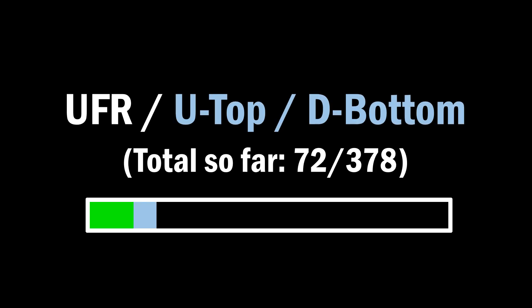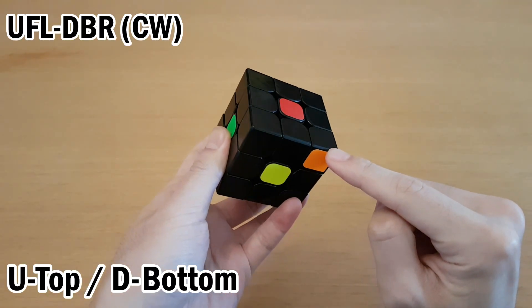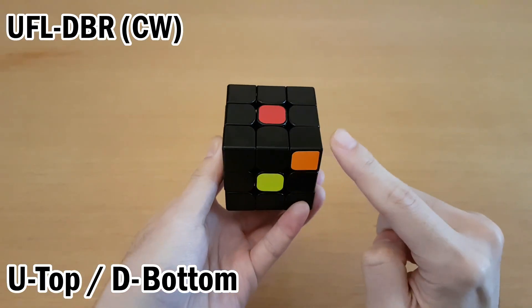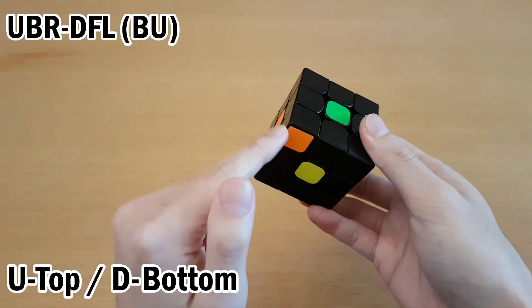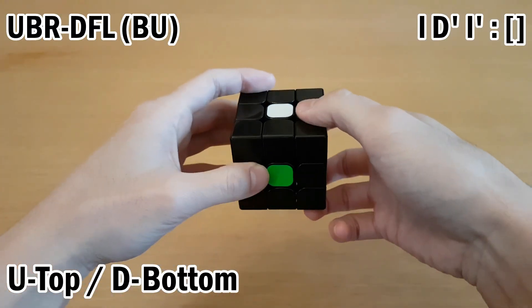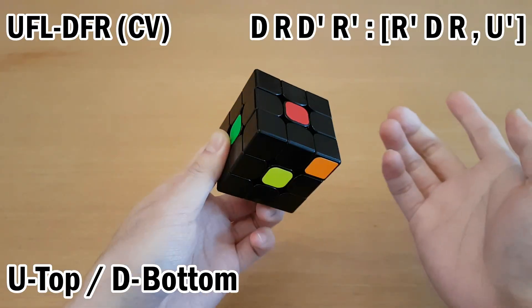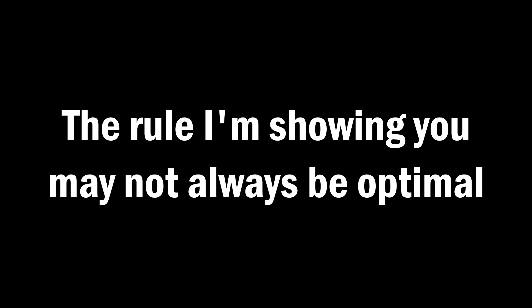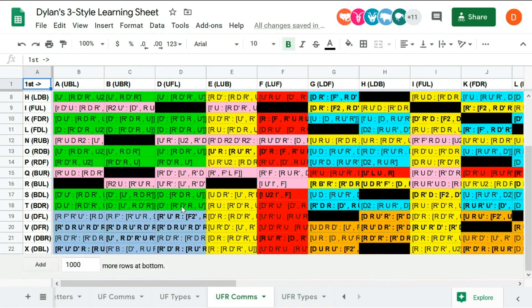At the end of the video I'll have an example solve showing many different types of cases. The next category is a U top target and a D bottom target. In this case, you want to set up into the previous case — keep the U interchange and reorient the bottom layer target so it can insert into the top. Make sure there's nothing directly above it, move it through the bottom, get it out of the right layer, and restore that layer. To do the same from the left side, use L-wide moves instead of L moves so you don't have to change your grip. For these and future cases, the rule shown may not always be optimal, so check the link in the description for a sheet of good commutators.